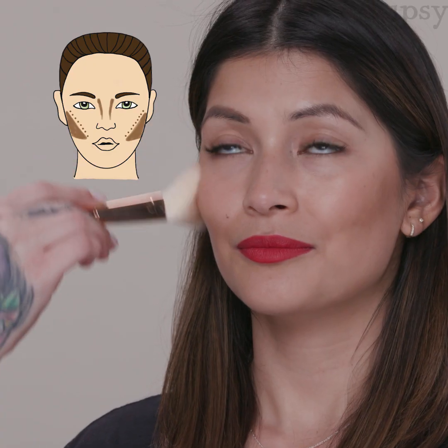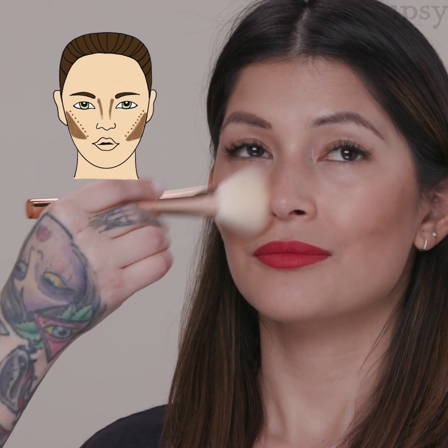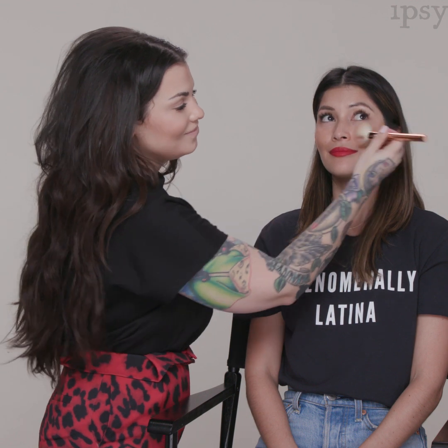Once we've done the contour, I'm going to add a little bit of bronze glow. Using my bronzer, I'm coming right on the cheekbone above the contour — this adds a little bit of that sun-kissed glow. Super easy!